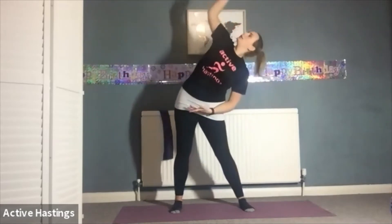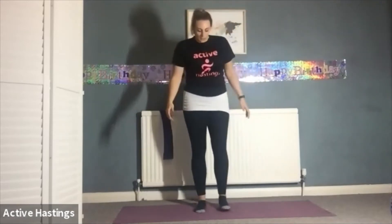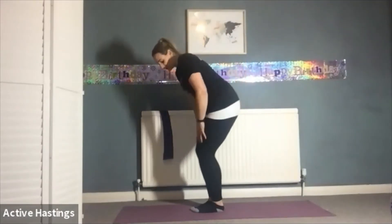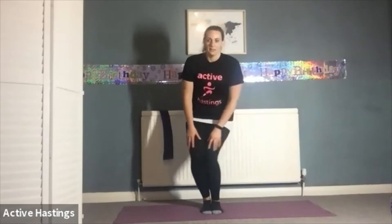Last one — inhale, exhale come back. Good. Now we're going to warm up our knees a little, so bringing your feet back together, bending your knees slightly, and you're just going to circle your knees round. Try and keep your feet on the ground — you may hear my knees making some noise, but it's good for the warm up. Get them moving. Change direction after three circles one way, three circles the other.